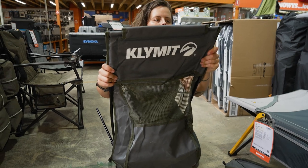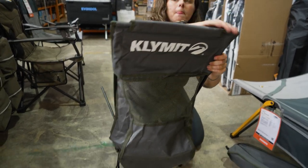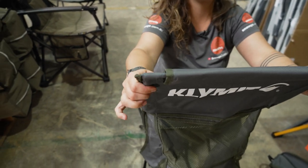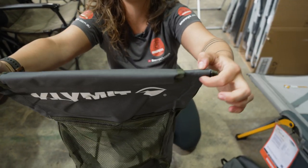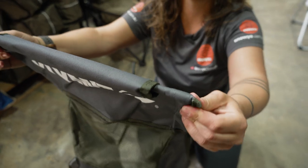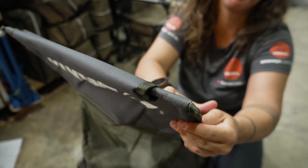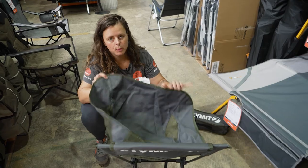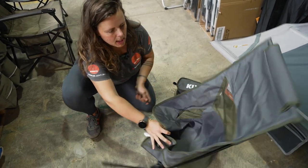Once the top of the chair is on, the tension is going to start to come into play, so we'll slide that all the way down. Now inside the tops of the chair, we've got some reinforced webbing to keep these rigid and supported. Sometimes they can get caught on the top of the frame, so just make sure you're giving it a jiggle as you're running it along. We're going to do the same with the bottom.